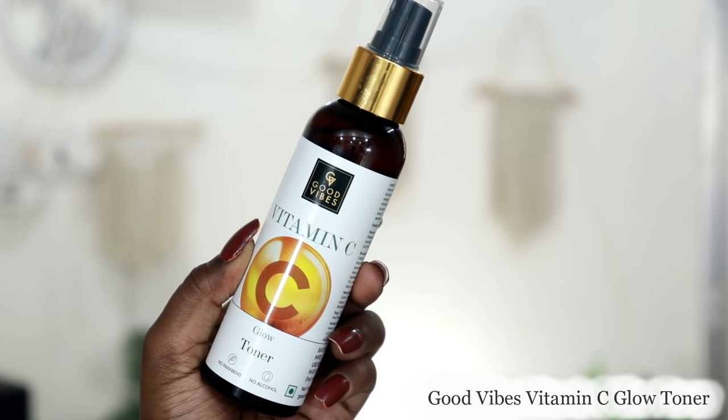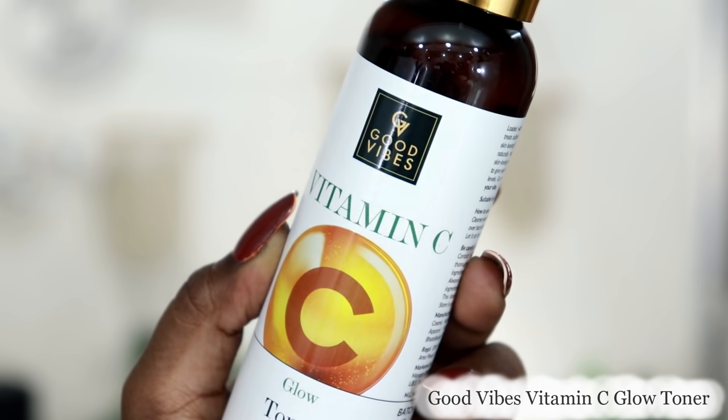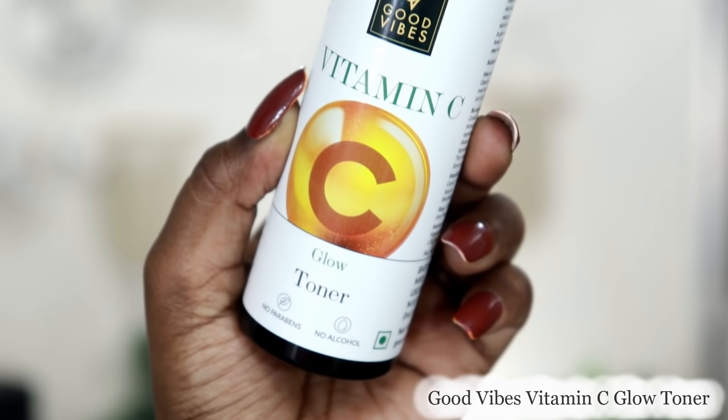The next product is the Good Vibes Glow Toner. It does not contain alcohol and is not animal tested. This toner will soothe, smooth, and tighten your pores. It contains cucumber and aloe vera for instant refresh and hydration. This toner works for all skin types and absorbs well into the skin.